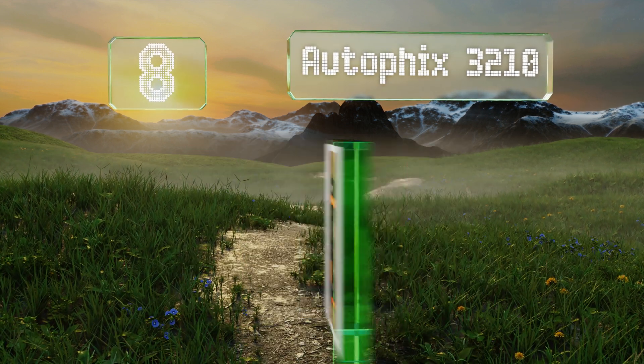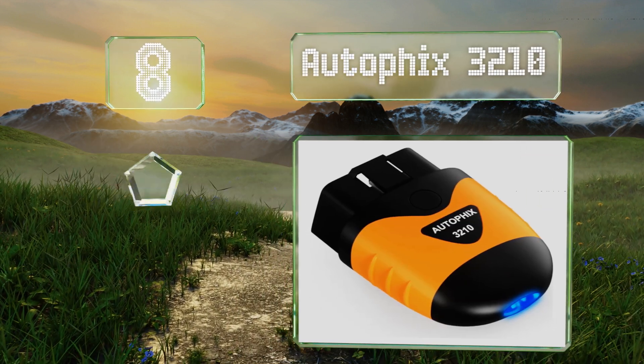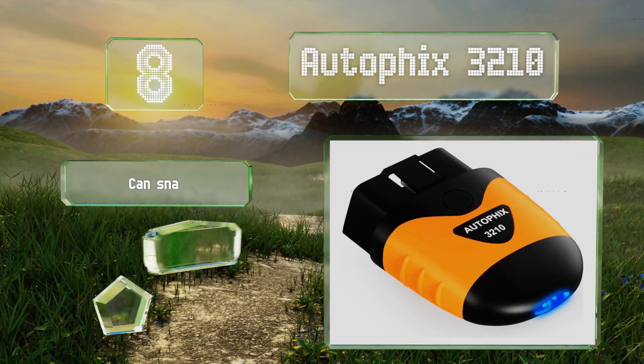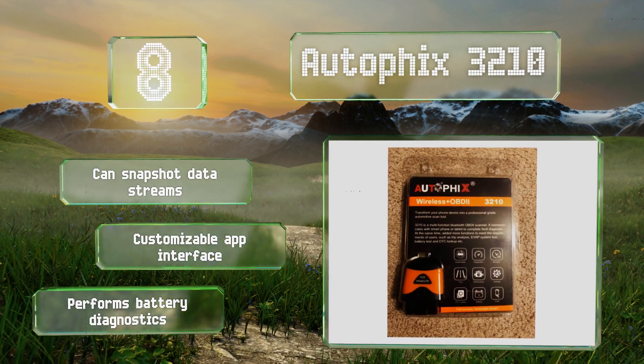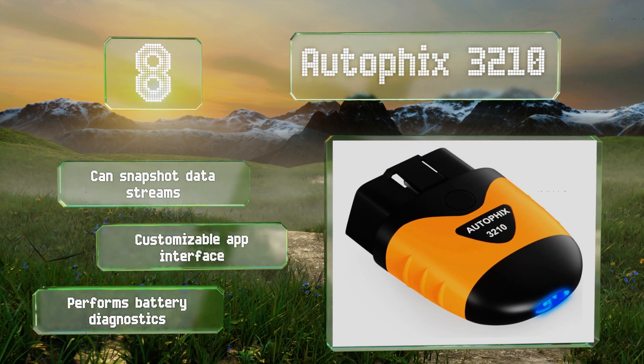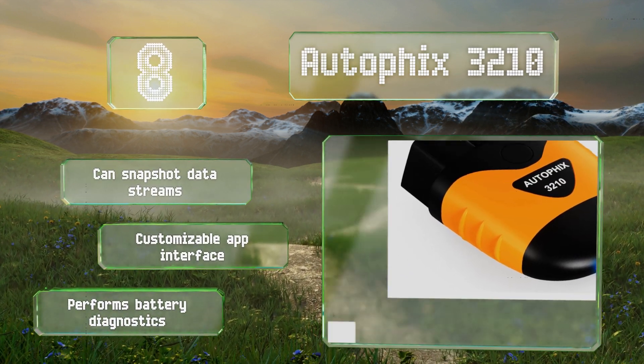Coming in at number eight, the Autofix 3210 is larger than most, so it isn't the kind you want to leave plugged in all the time. On the plus side, this should cut back on the chances of accidentally losing it. In addition to providing fault codes and defining them, it also provides possible causes. It can snapshot data streams, performs battery diagnostics, and features a customizable app interface.